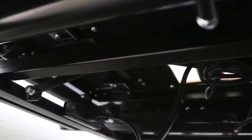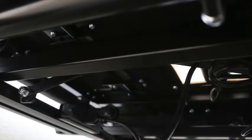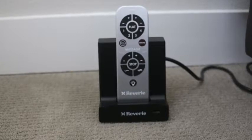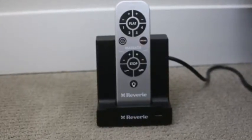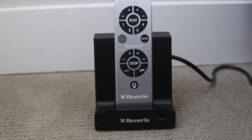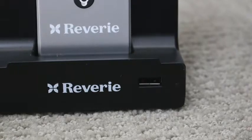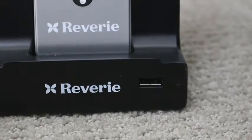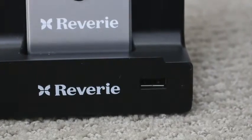It comes with two remotes, and they have their own little base station. It has a USB port in the front, and in the back there are two additional AC outlets — so this would go great on a nightstand, where you could plug your lamp or alarm clock right into it. The remote is backlit, and unfortunately it is battery-powered, but I've had the same batteries in both of my remotes for five months with no issues.